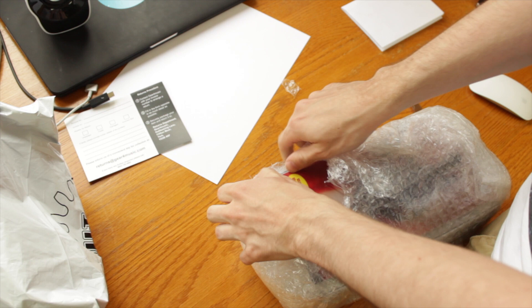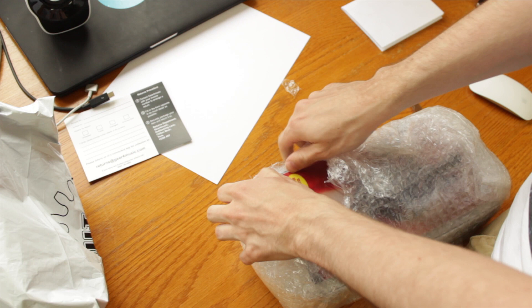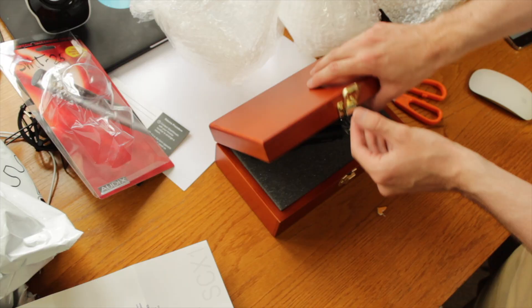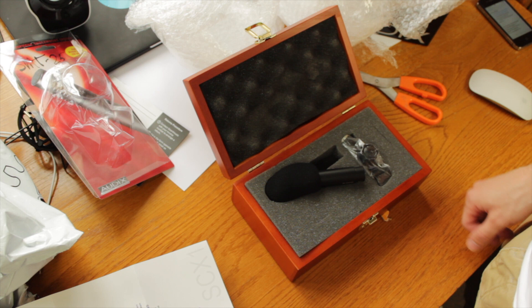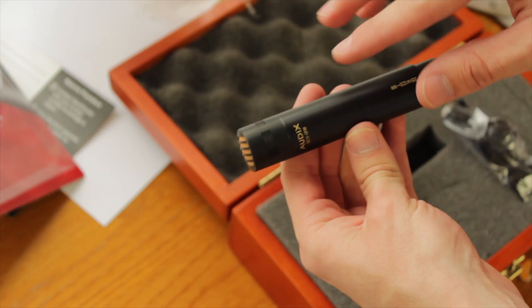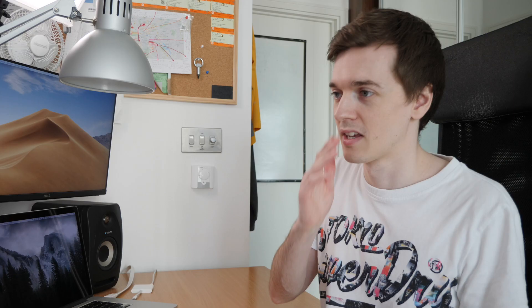A common alternative is the Audio-Technica AT4053B, which is quite popular. This one is more mysterious — there's not much about it on the internet. The reason I chose it was based on a guy called Ty Ford who had a blog and seemed quite prominent in audio forums and spoke highly of it. The microphone is really tiny with bits of gold everywhere on an otherwise black finish.